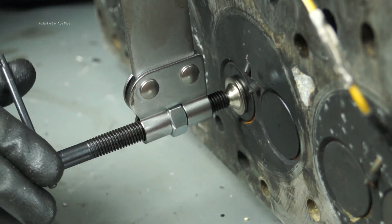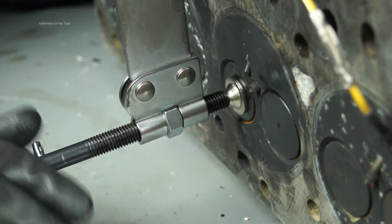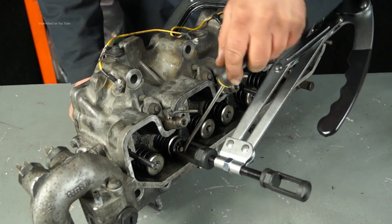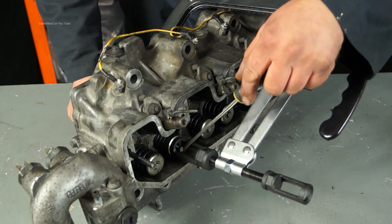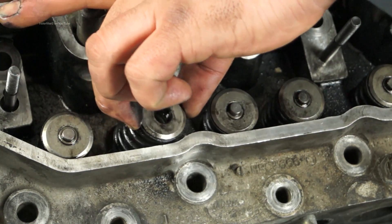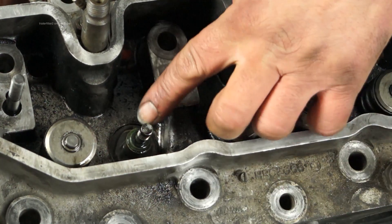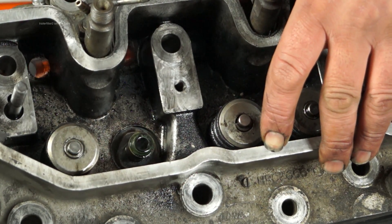Once it's in position, use this part here to pull the spring down past the collets so you can remove the collets. Once you have access to the collets, nudge them out — they're in two halves. Make sure you don't lose them, they're quite small. Once the collets are out, you have access to remove the spring. You'll see the stem seal and the valve stem itself, so you can pull that out.